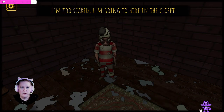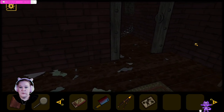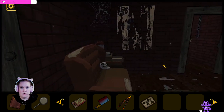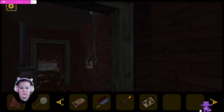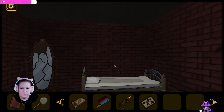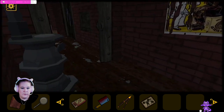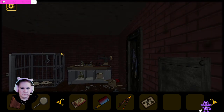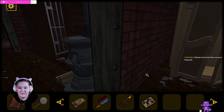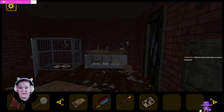It's better to continue now. I'm too scared. I'm going to hide in the closet. Which closet is he hiding in? We already know about the cage. Is he in here somewhere? There was a closet in the other room. Is he hiding in here? I-I-I am so scared. So we need to find food to put in the cage.